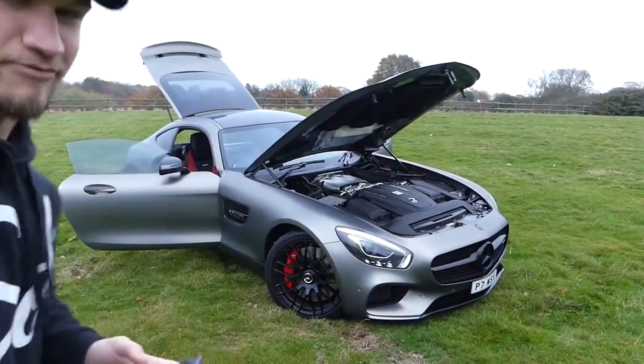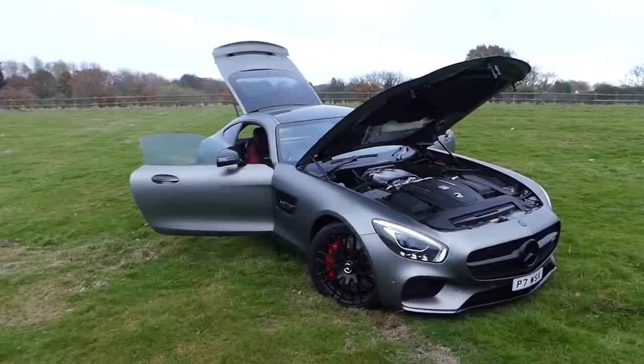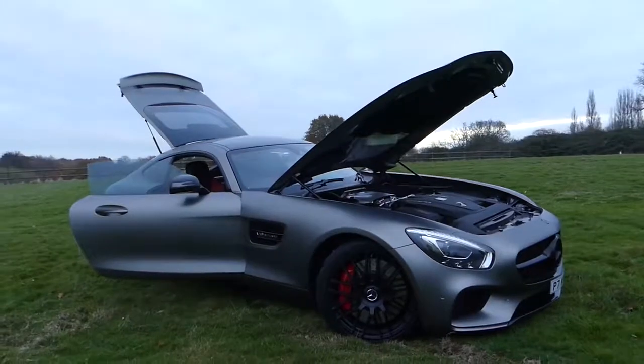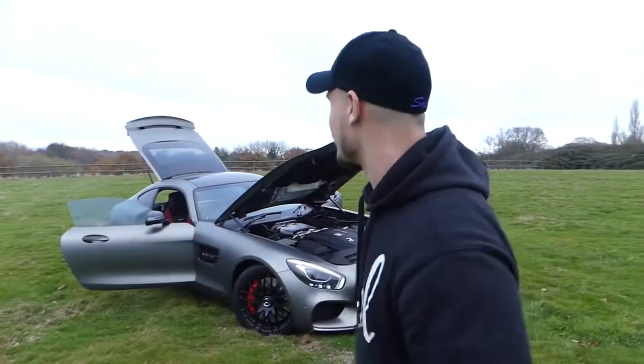I'm going to take a quick picture. It's not very professional whilst I'm shooting a YouTube video, but I need to take a picture of this. Oh, it looks so cool. Right, okay — on with the video.